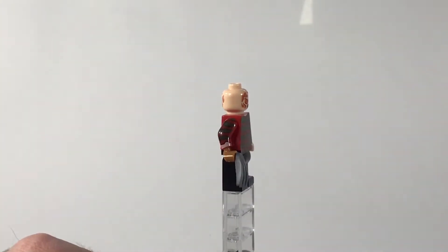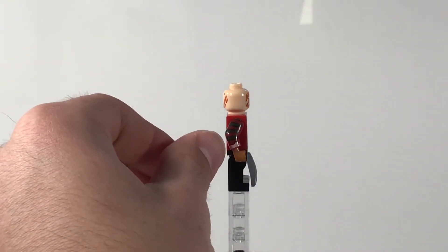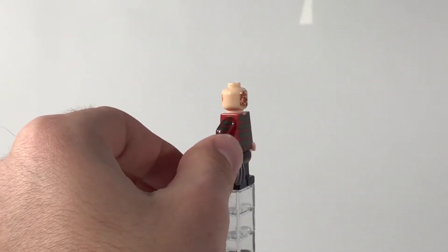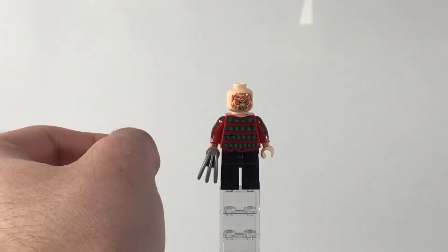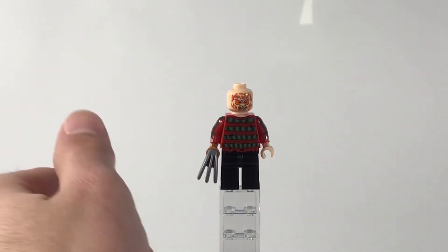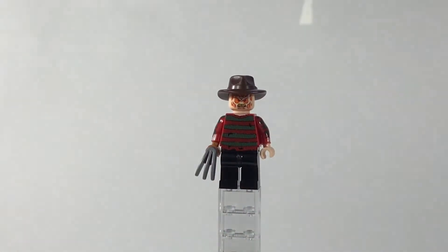If you look, you can actually see that he has two different colored hands, and that's because one hand has his razor knife glove on there. Then you can see some ripped sleeve right there, which is supposed to be his skin or flesh tone color. Over here the sweater itself is actually really nice with all the black lines and detailing making it look like a sweater. The arm printing is rather nice too — it blends in well. Honestly, for being my least favorite, it's still a good figure and definitely a classic horror killer.